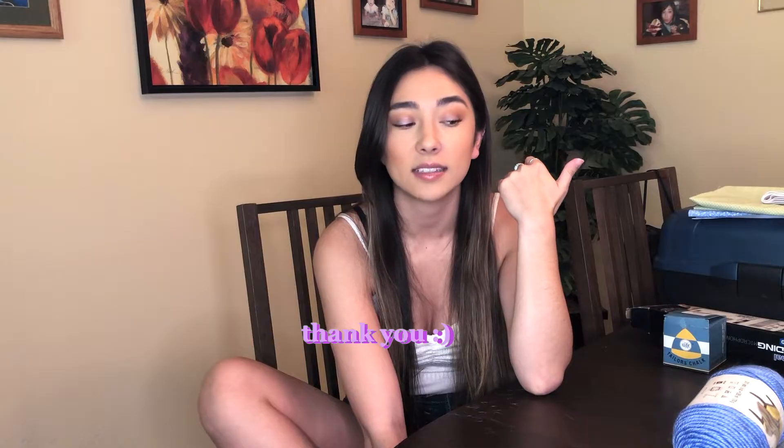So if you guys like this video, don't forget to give it a thumbs up and subscribe.